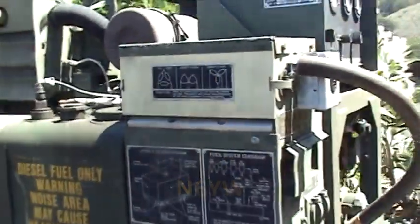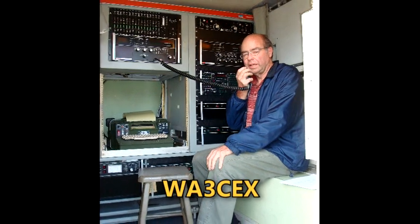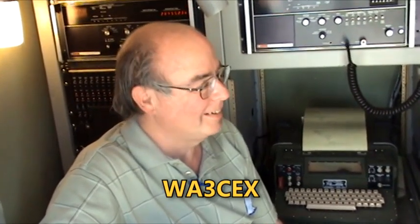Hello, I'm Billy Yates, N6YW, here at the AMI 2014 BBQ and Roundup, and I am with Jim Stitzinger, WA3CDX, in his Collins Remote Communications shelter, complete with the HF80 system. Is that what we have here?